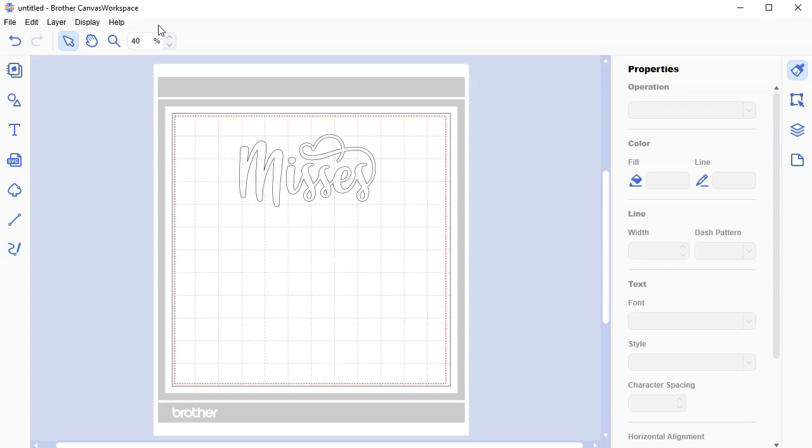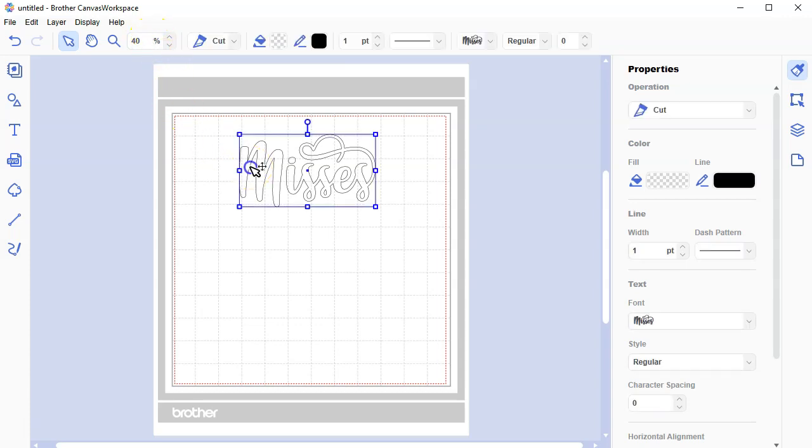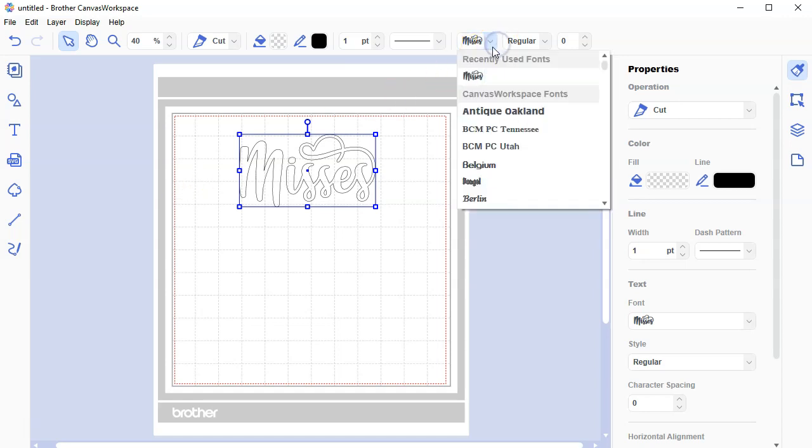The second thing to troubleshoot: you might not have this font on your computer. I've done other tutorials on how to install fonts, and I've actually done a whole course on using fonts — it's on Udemy, linked in the description. If the font is not on the list, you didn't install it. You need to install it.